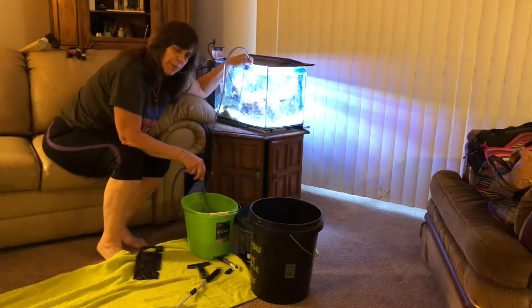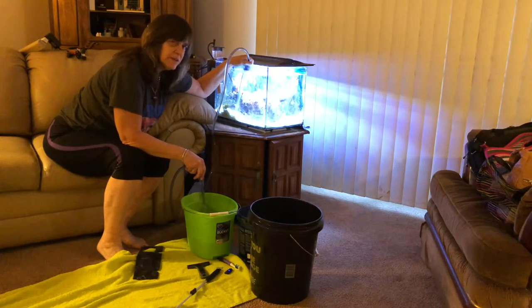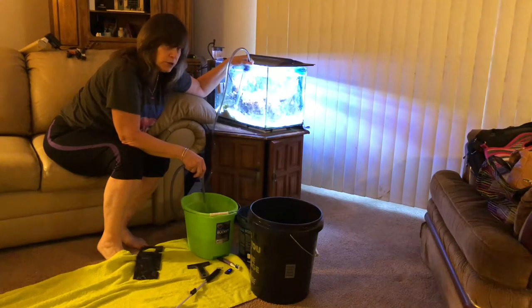When I do water top-offs I just add RODI water, because all the minerals and salt and all the levels stay behind — it's just the water that evaporated. But when I do a water change, I'm going to mix the RODI water with my salt and get the salinity to where it should be.